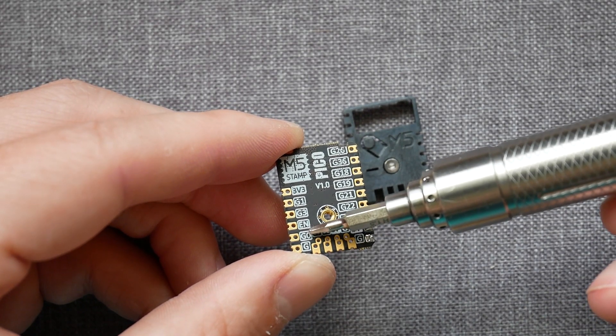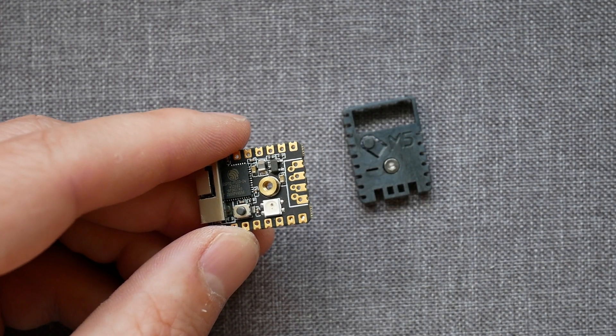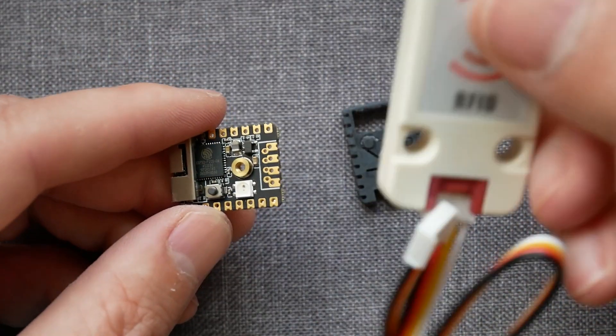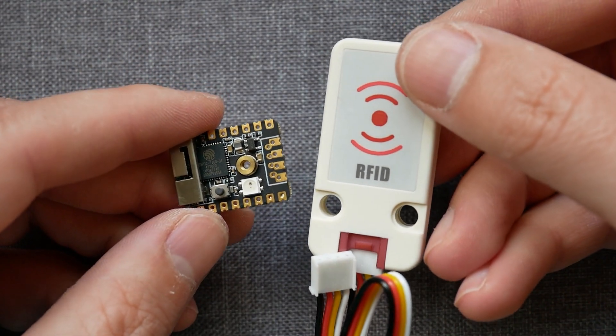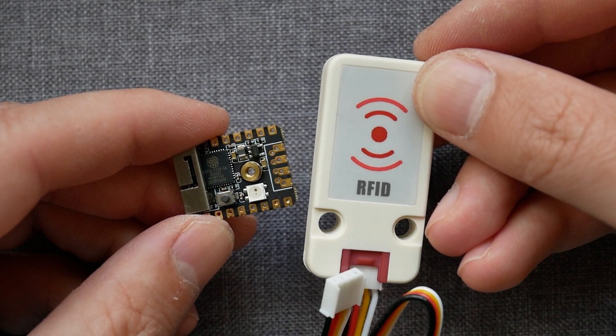But back to M5 Stamp. If you take a look at the edges, you'll notice there are broken-out GPIOs. At the bottom edge, we have a Grove connector, so those 4 pins will allow you to use any other device that M5 Stack has on offer, thanks to the Grove ecosystem. Just look it up — there are tons of different expansions, modules and sensors, and for the most part they just plug and play.